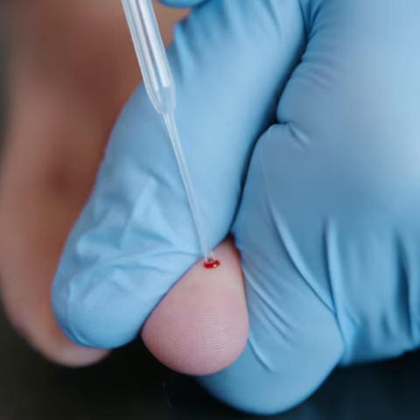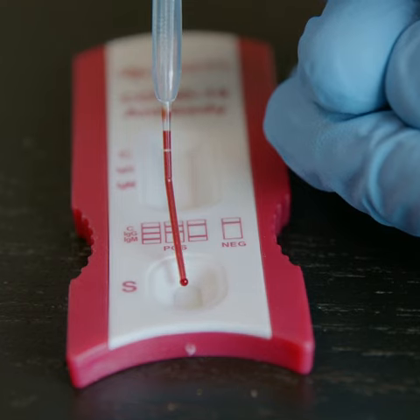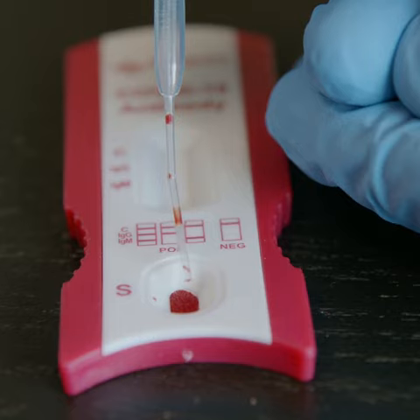Take the second drop of blood using the dropper included in the kit. Transfer the blood sample to the specimen window, positioning the dropper one centimeter above to transfer one complete drop of blood.